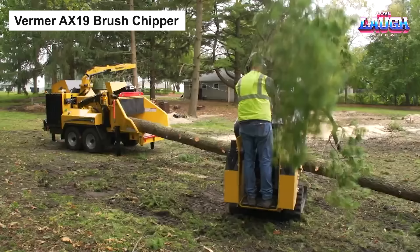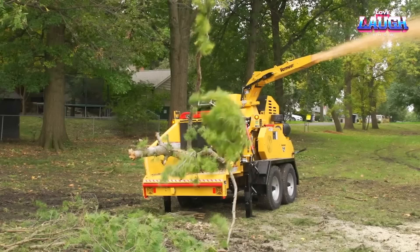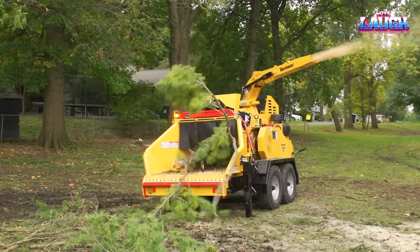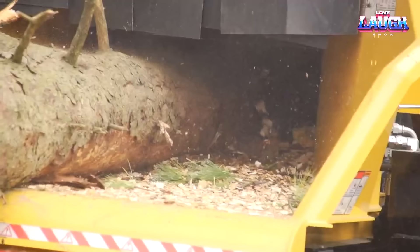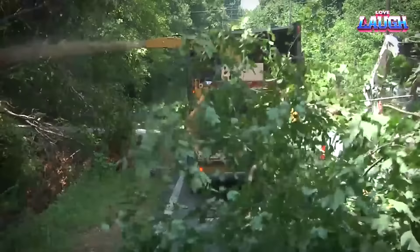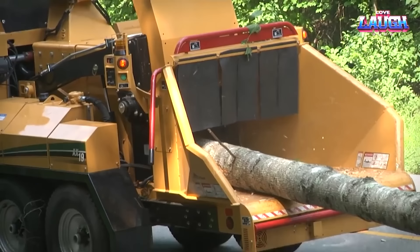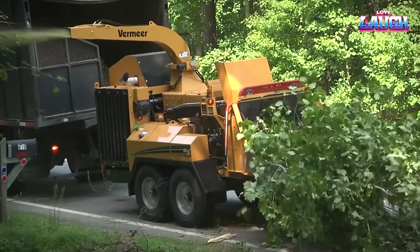Vermeer AX19 Brush Chipper. Introducing the Vermeer AX19, a versatile beast in the brush chipping world. It's a portable tool hitched onto a mini-loader, ensuring smooth transport to any work site. Its impressive 150-horsepower engine runs a hydraulic system controlling the feeder, cutter, and conveyor belt, tackling branches up to 10 inches in diameter. Even hefty branches — 55 feet long and weighing up to 5,500 pounds — are no match for the AX19's powerful winch. Choose between the drum-style cutter for moisture-rich branches or the disc-style cutter for dry ones. The conveyor belt's adjustable output allows chip materials to land where you want: a truck bed, compost, or mulch pile.